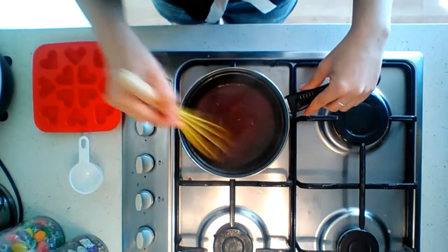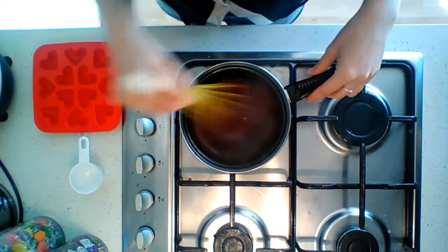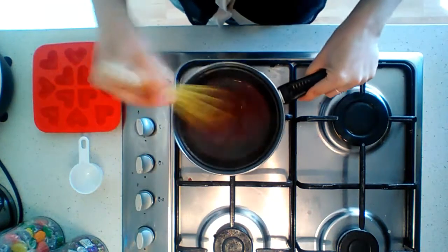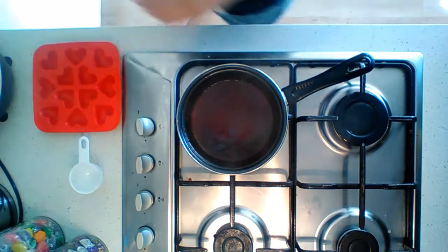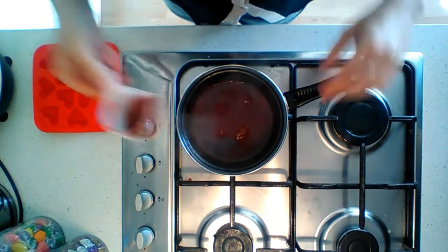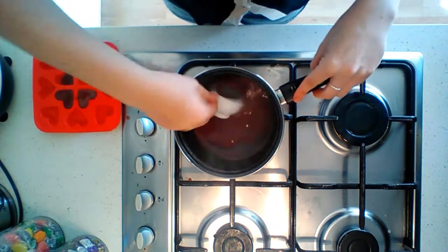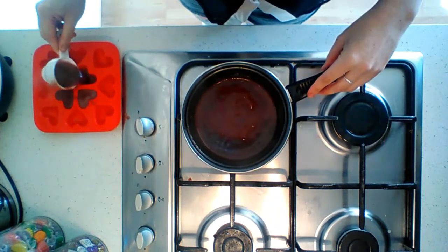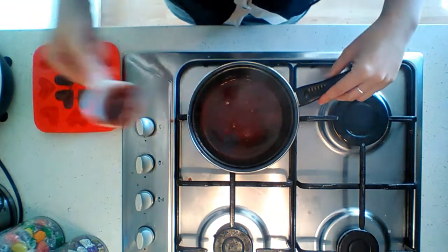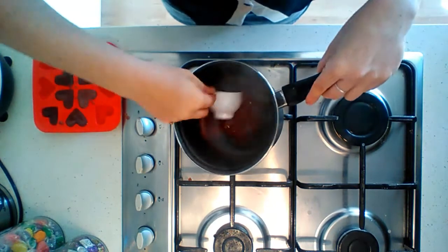Now that it's thoroughly dissolved, you're going to want to add it to your molds and set it in the fridge. I'm just going to take a little cup and add it to my mold — I've chosen little love hearts, but you can choose any mold or shape that you like, depending on what you can get.